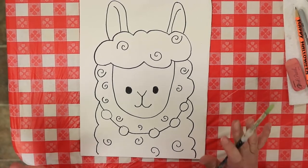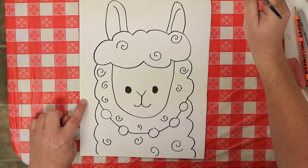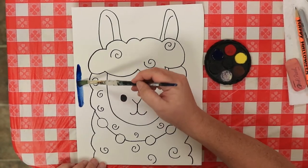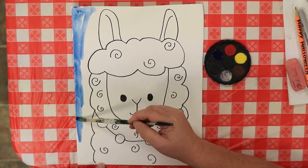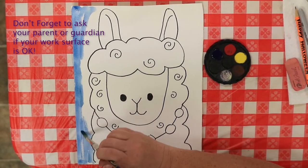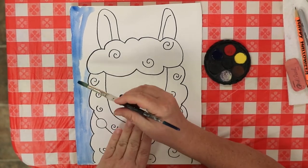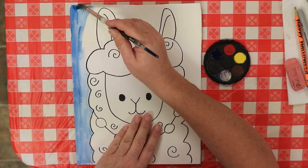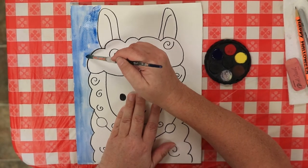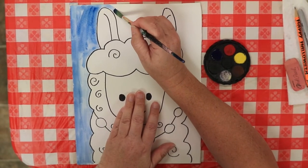Grab your large paintbrush and pick any color you want — this is entirely up to you. I'm going to paint my background blue, so I'll dip my paintbrush in water, then carefully into my blue paint, and just carefully paint my background. Pay attention to what you're doing and make sure you're painting on a surface that's okay to get watercolor on. Very carefully fill in your background first. Use the tip of your paintbrush around the small areas so you're being careful not to get it inside the lines of your llama.